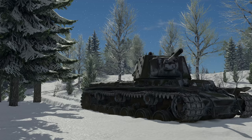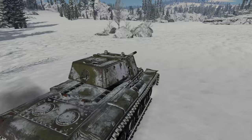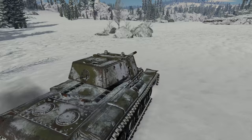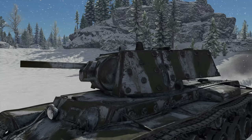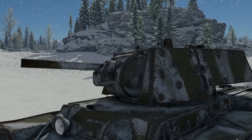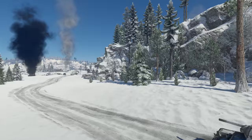The KV-1E, sitting at battle rating 4.0, is one of the earliest modifications to the KV formula. It is up-armored with bolted applique armor on the front and sides of the hull and turret, creating armor up to 100 mm thick on the hull and up to 105 mm thick on the turret. The tank also received a new cannon and a round with a better fuse, but its firepower is still not great, especially at its higher BR.